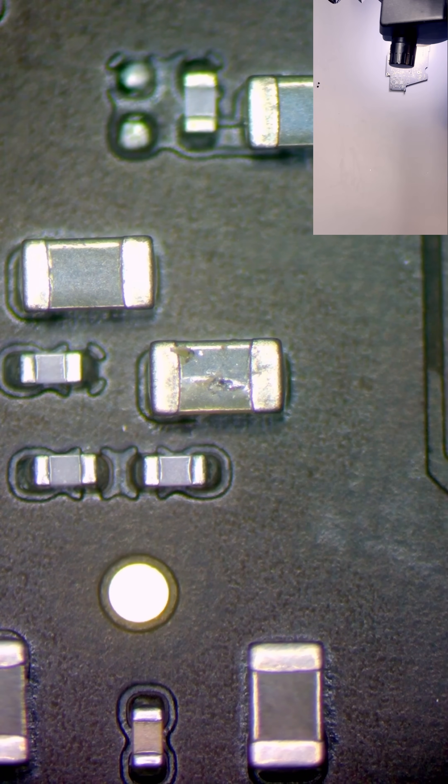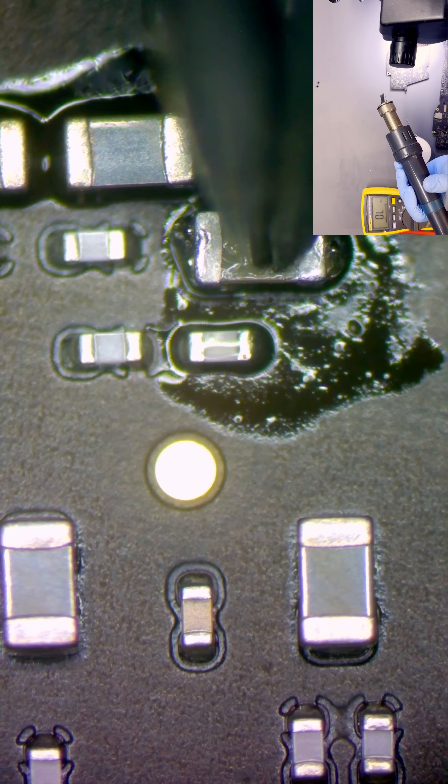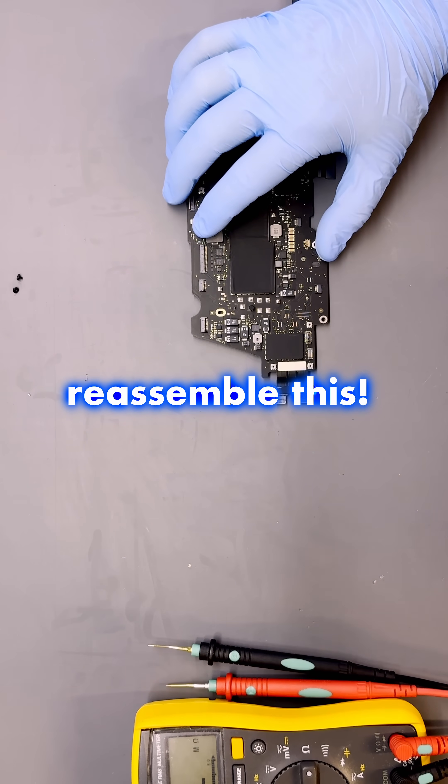Remove that cap. No more 450 milliamps. Switch to 20 volts — let's reassemble this.